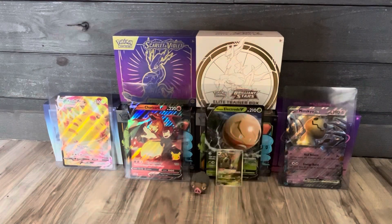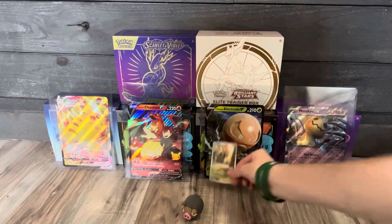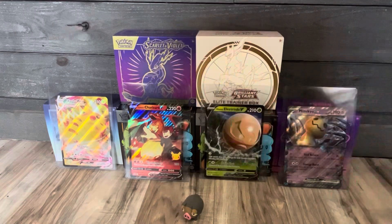Okay guys, that's gonna wrap it up for today's video. We got our Lechonk eraser and our full illustration card. I'll see you guys in the next video — have a great day!